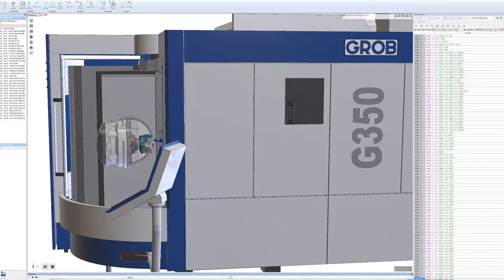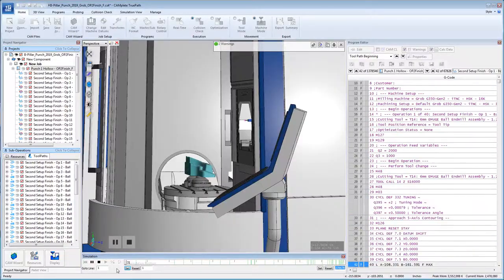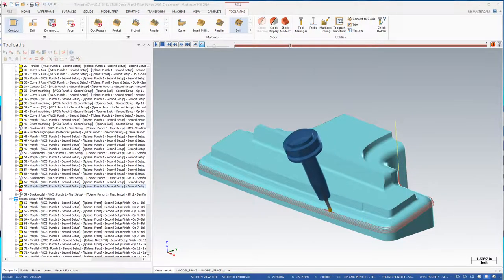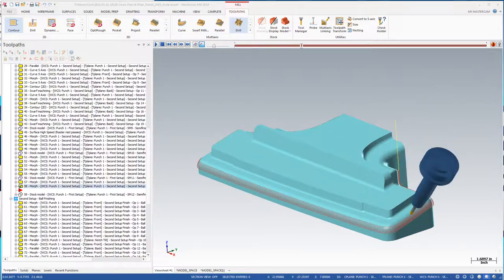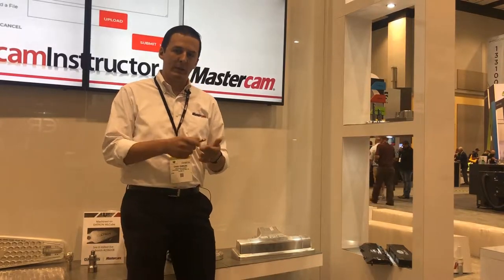This is a part that we cut on a Grove G350 with a Heidenhain control. This is a b-pillar punch for an automotive mold and die shop — basically where the door pillar meets the roof of the car. We programmed this in Mastercam using accelerated finishing tools by Amugi, which are high-radius, high-speed finishing tools where you can take a really large step-over and have a really small cusp height.